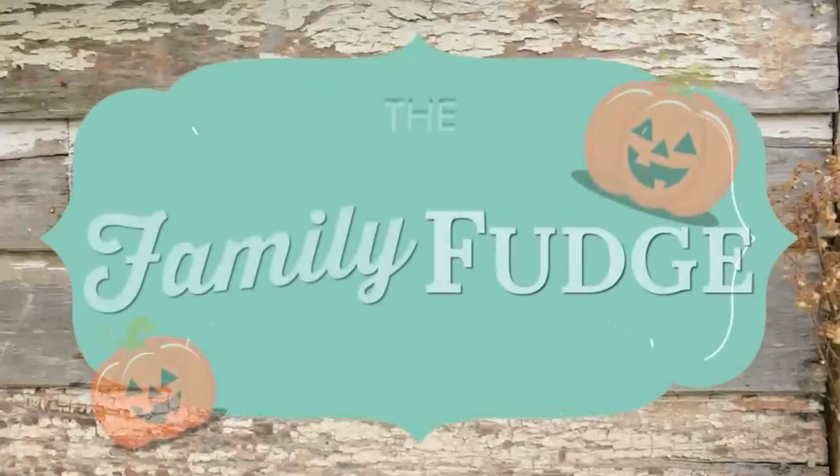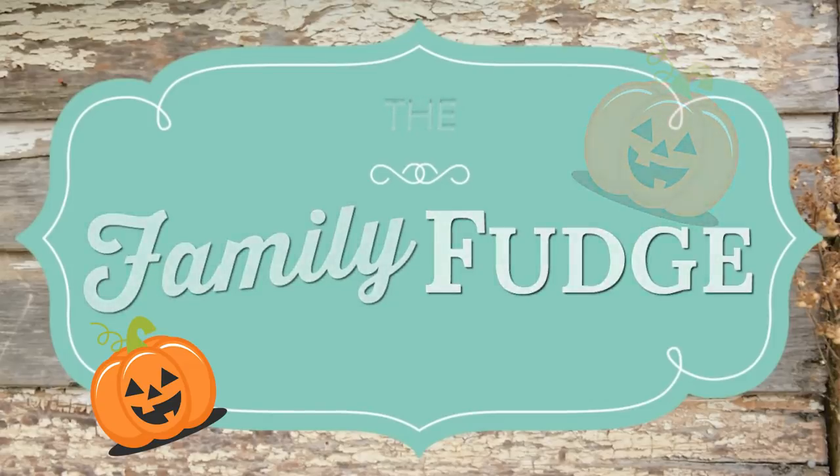Now, I know that sounds bad, but stay tuned and I will explain it all to you. If you've never heard of going booing before, it's basically like a cross between a secret Santa and a doorbell ditch, that's Halloween-themed, of course.